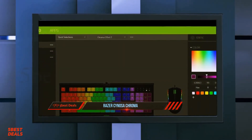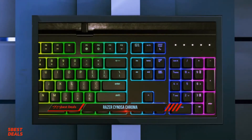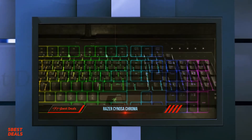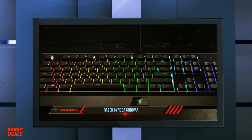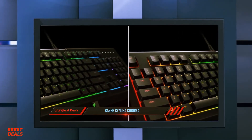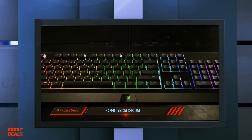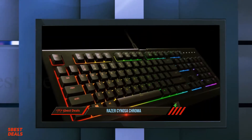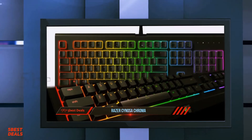What sets the Ornata Chroma apart is the Chroma Workshop within Synapse, which allows specific games or applications to coordinate with your keyboard's backlighting. A personal favorite is the Overwatch integration, which features specific color palettes that change based on which character you use. This version of Synapse also introduces support for Razer's new Hypershift function, which allows you to assign secondary capabilities to any key. Hypershift, paired with on-the-fly macro recording, ensures limited trips back to the Synapse 3 software to customize your gaming experience.